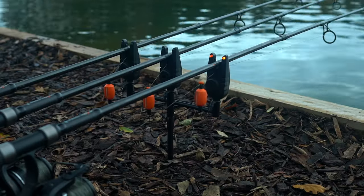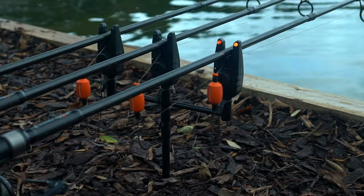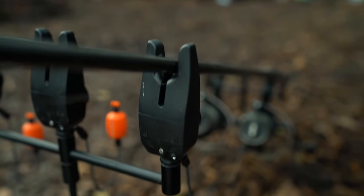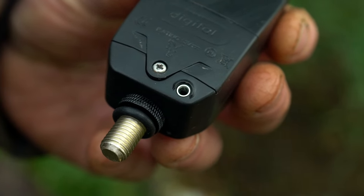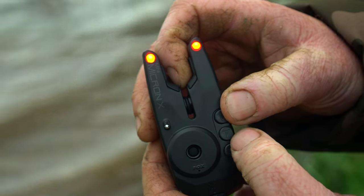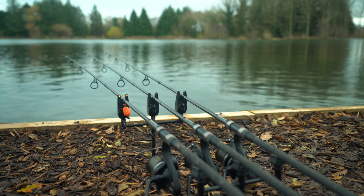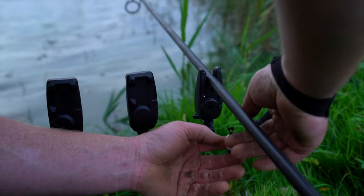Drop back differential, a 2.5mm power out socket, LED brightness adjustability, rubber inlays to protect your rod and hold it in place on savage bites, and an on/off toggle switch.